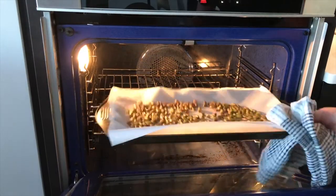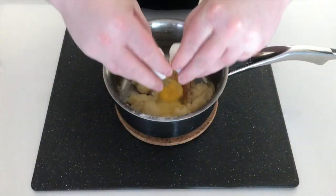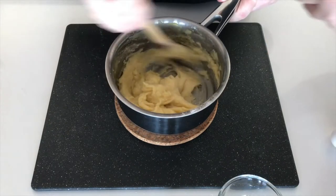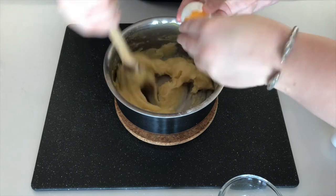Pistachios are done — take them out. Now add one egg and stir, then do this again, continuing to stir until a dough starts to form.